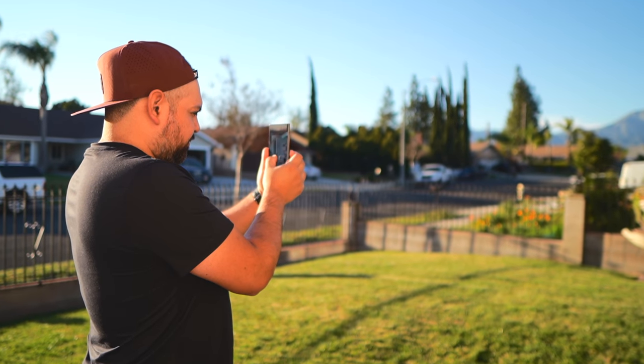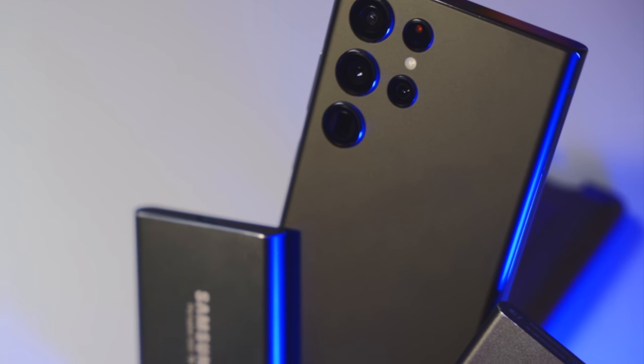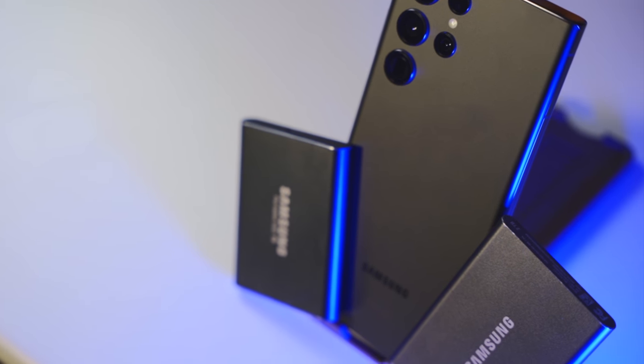Like many of you, sometimes I vlog with my phone or capture cool photos or videos when I'm out and about and maybe not carrying my camera. As we all know, sometimes transferring files from our Samsung phone to a Mac or even a PC isn't the easiest — we don't have AirDrop like Apple does, and you can't really send big files or a massive amount of files quickly through AirDrop. When you have a whole day's worth of videos or vlogs or photos, sometimes it just doesn't work.